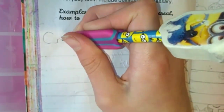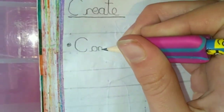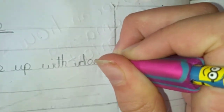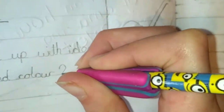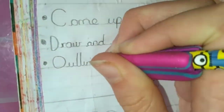So the first section is the Create section. First of all I have to come up with ideas, then I draw and colour two of the pages off camera, and finally I outline them in black fine liner and use the blender and burnisher pencils on them. And if you don't know what they are, I did a review on them — they're really good, so I'll put a link in the description.